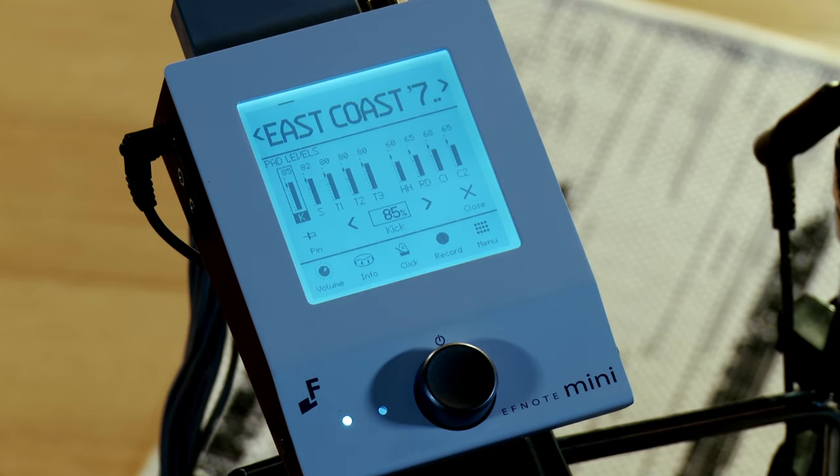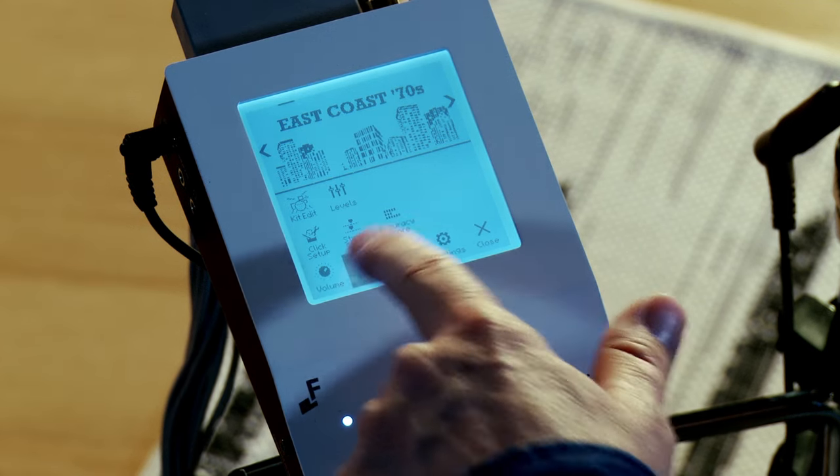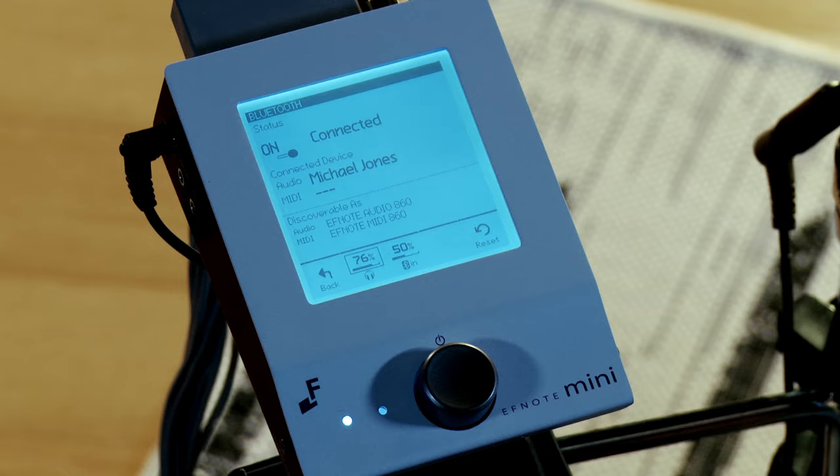From this mixer section, you also have quick access to the metronome as well as the record function. If you'd like to play along with some pre-recorded tracks, you can connect Bluetooth audio to your smartphone. Simply press Bluetooth and from here you can connect.